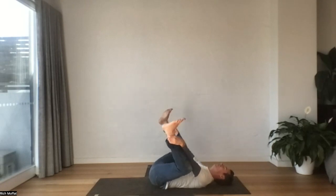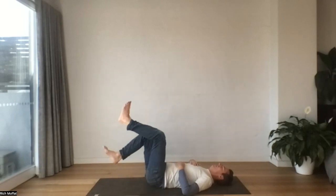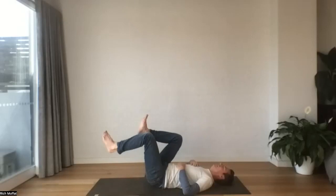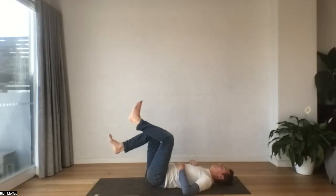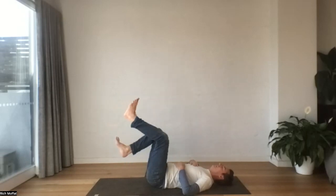And then from here we're going to do a little bit of bicycle riding. Just drawing the knees in and pedaling out. Lumbar spine is heavy. Notice if there's much of a curl in your spine — see if you can flatten it down.